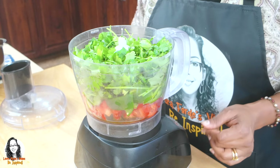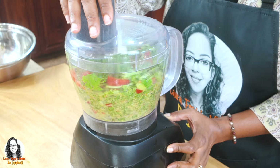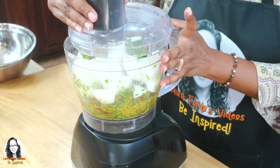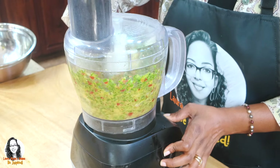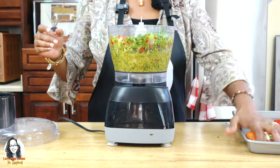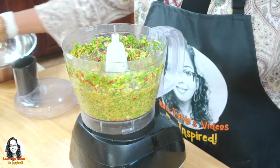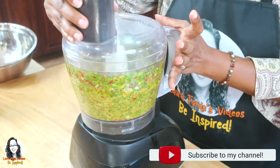I forgot a part of my food processor, so I have to empty everything out. Alright, let's try this again. Now, some people don't add olive oil — they use water — but I've decided I will use olive oil.